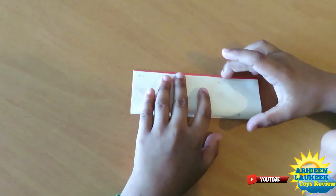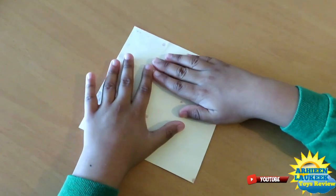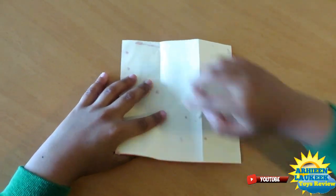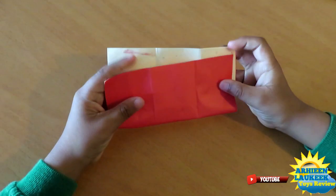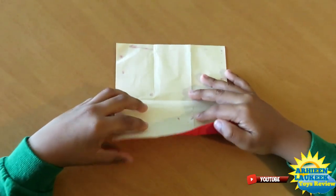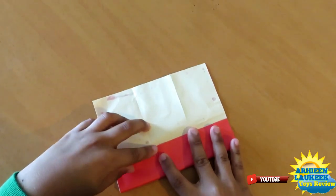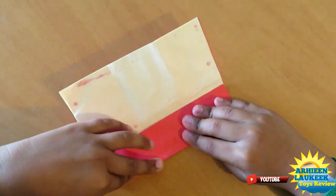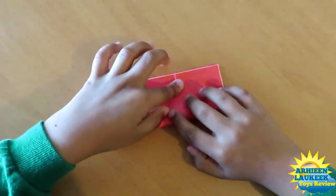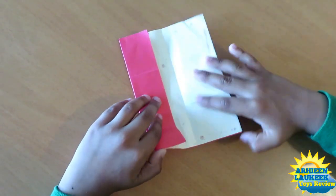Now turn over and fold this edge to this edge. Fold the whole thing. Now turn this way and fold this edge to this edge. Now unfold, and take this edge to this crease. Crease it and turn over, then fold this edge to this edge. Now rotate and unfold this flap.